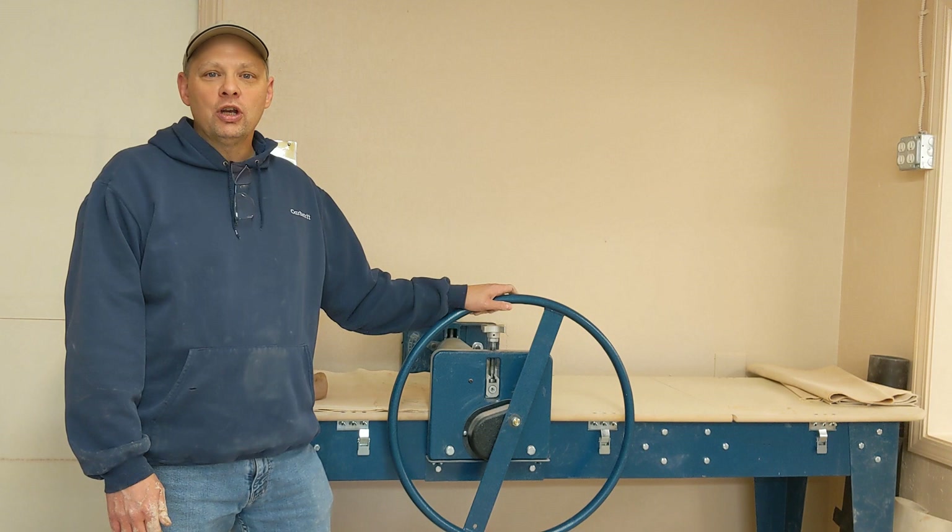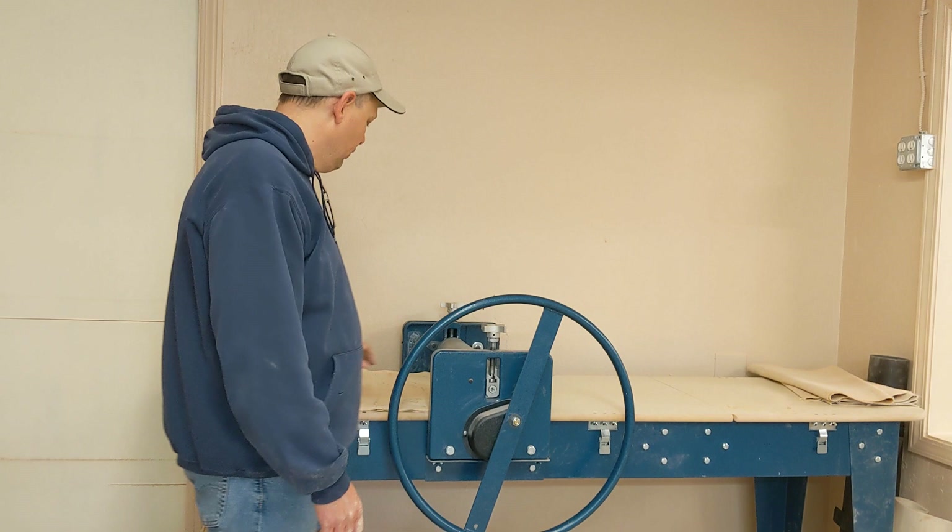Hi, my name is Dave Johanson and I'm here at Lawson Hill Crafts. We're going to do a short demonstration here on how to use the horizontal slab roller.